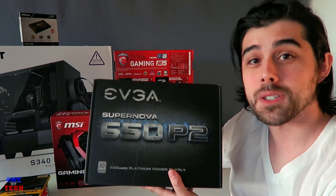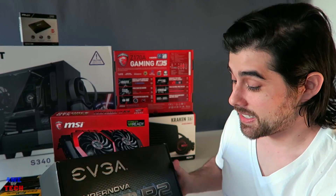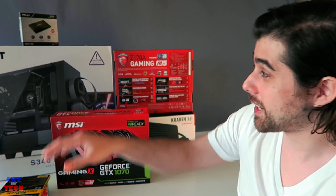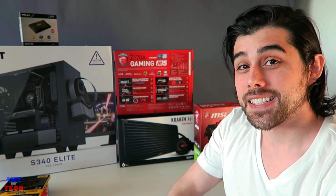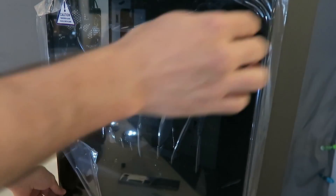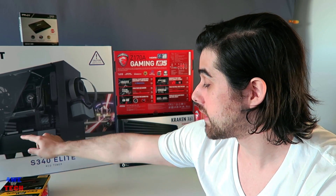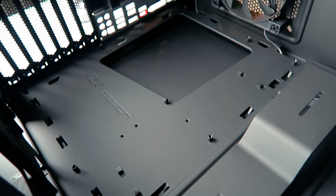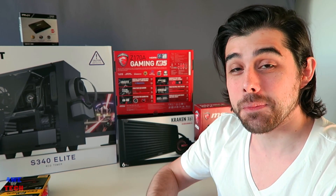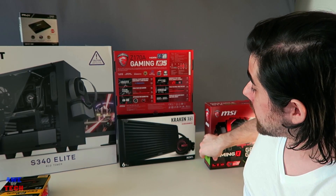For the power supply, from EVGA at $100 we have the SuperNOVA 650W Platinum certified fully modular PSU, which helps with cable management — already so easy with the NZXT case. The star of the show is the NZXT S340 Elite: all-steel construction, full tempered glass side panel, three SSD caddies to show off storage, the NZXT cable management bar, and four NZXT clamps on the back.